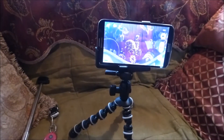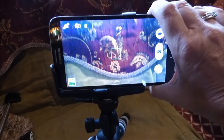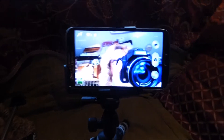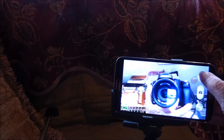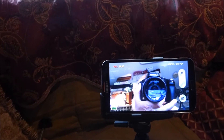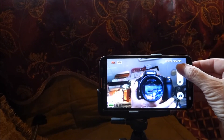Camera — reverse the camera — and there you go, there's me recording me. So there you go, it's an easy hack.